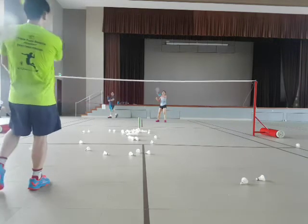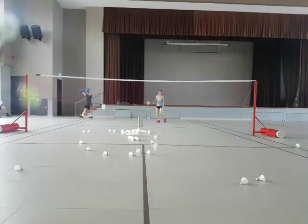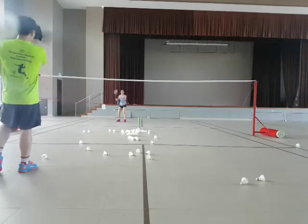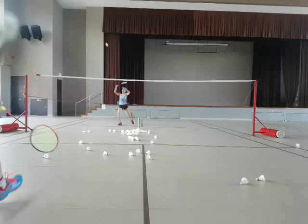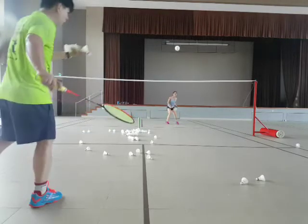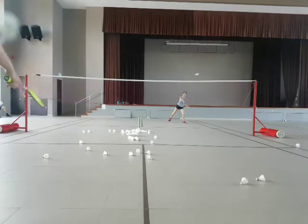Okay, smash. Smash. Yeah. Good. One more time. Ready? Go. Smash. Good. Back. Two. Two. Down. Two. Yeah, smash.